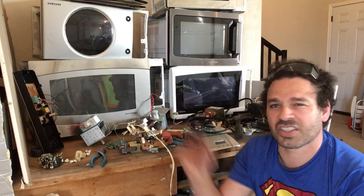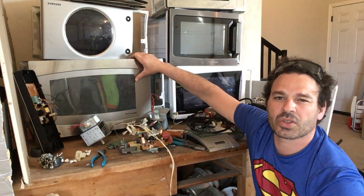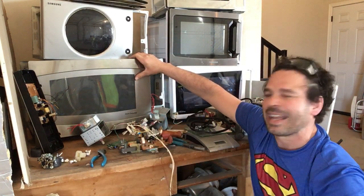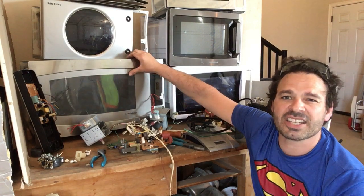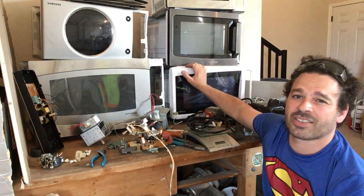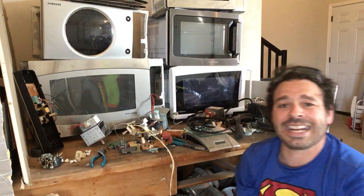So hopefully that answers the question: yes, size does not matter in this situation. You want to check all microwaves — in my opinion they are an excellent source of scrappable material. Even though there is just a little bit of copper, there's still copper and other great items, and they're very easy to take apart. Also it doesn't matter the year — it depends on the manufacturer and the resources available. Hope you enjoyed the video. Please comment, like, share, subscribe, and I'll catch you on the next one. Tin Man out.